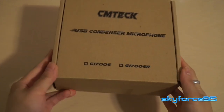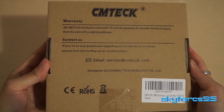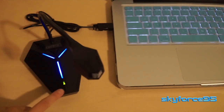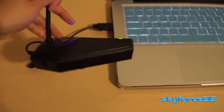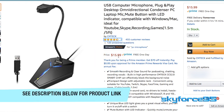Hey everyone, today I have a plug-and-play USB condenser microphone here by CM Tech. This is a very simple, straightforward microphone for basically voiceovers or video chats, something like that. It's not really meant for recording purposes just because of the type of condenser microphone it is, and plus the price range is sub $30 so you can't expect too much from here.